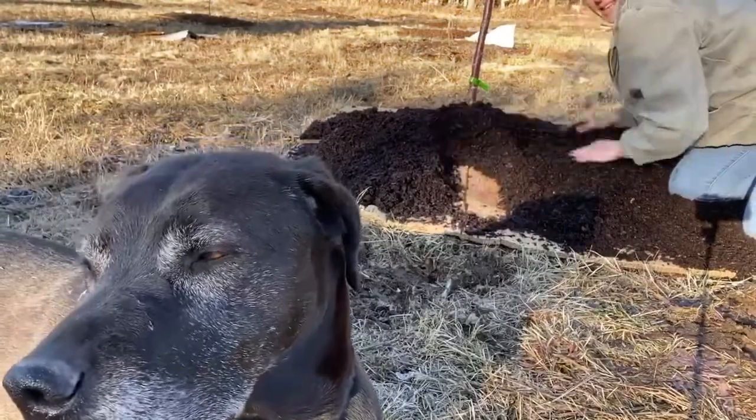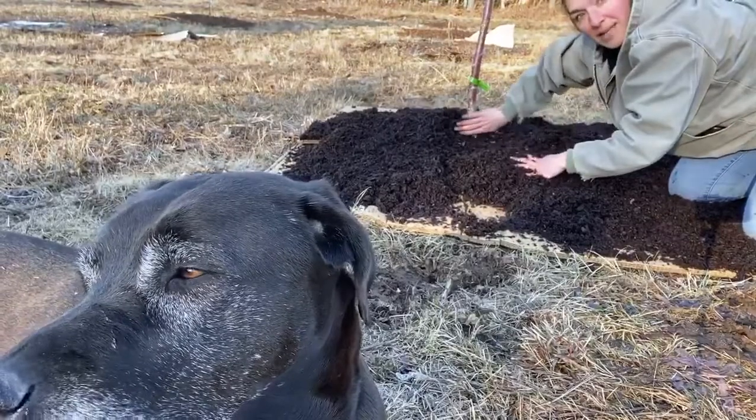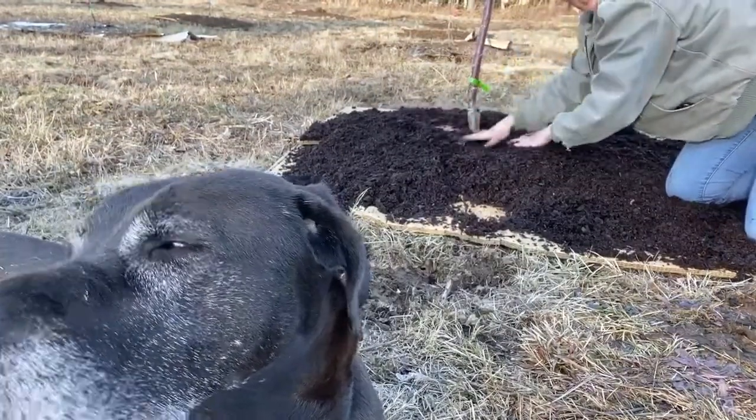Don't mound it over. You don't ever want the mulch up against the trunk of the tree. Pull it back so it's just barely covering at the base.